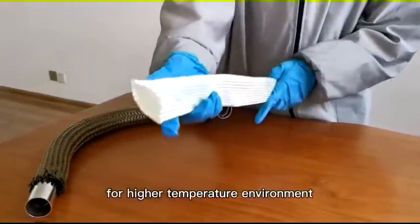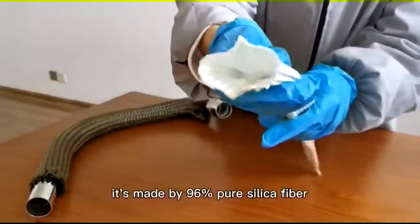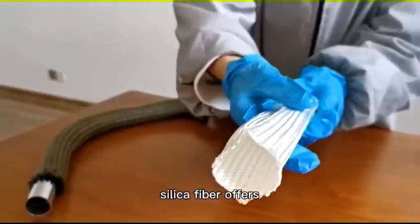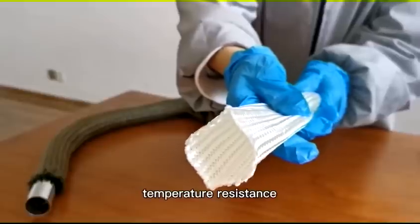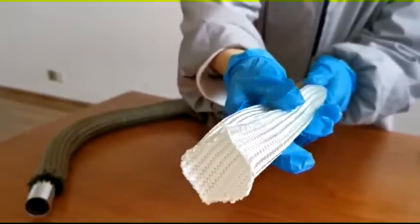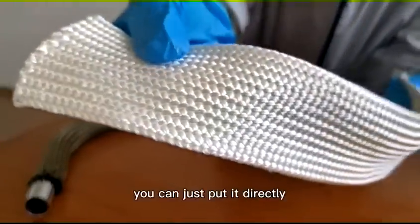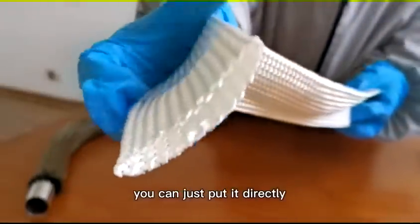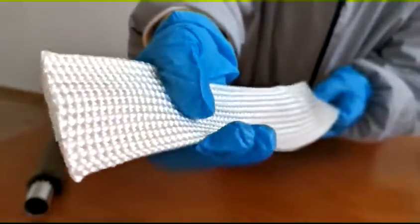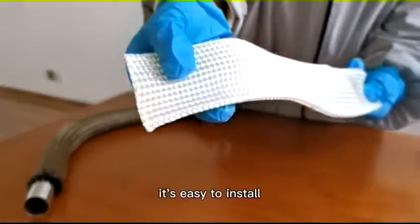For higher temperature environments, we have the silica fiber sleeve. It's made of 96% pure silica fiber. Silica fiber offers temperature resistance up to 2,300 degrees Fahrenheit. You can put it directly over your pipes or wires in high temperature environments. It's easy to install.